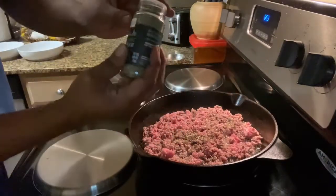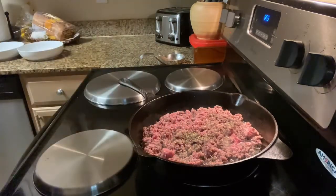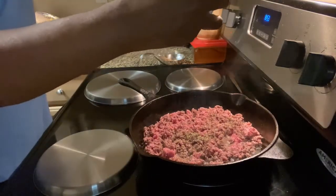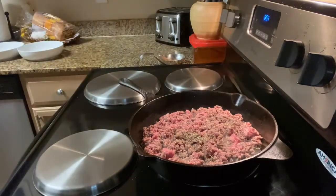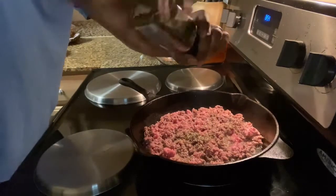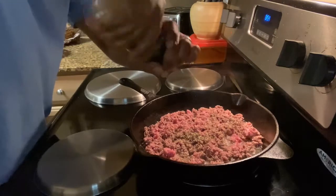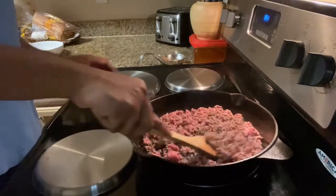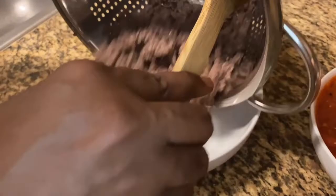For the calzone filling, I first seasoned the ground beef with herbs de Provence — this stuff is really good. I added a little salt and fresh cracked black pepper, then mixed everything in. Once the ground beef is fully cooked, go ahead and drain it and set aside.